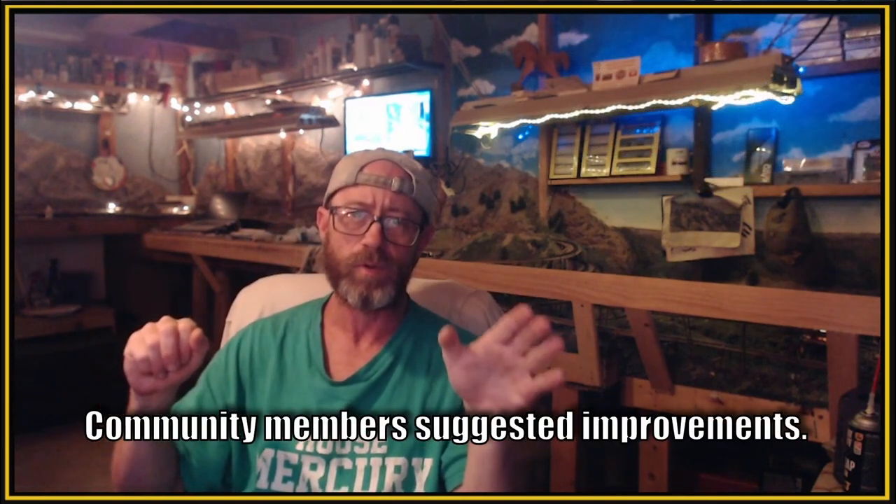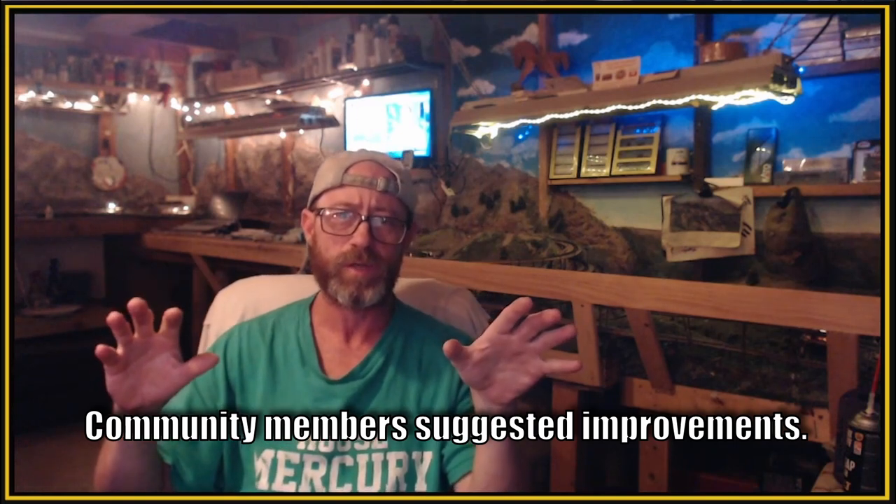We got some great suggestions from you guys. We implemented those suggestions, and now we're pleased to bring you the new and improved mountain chalet. Today's video is going to show you those improvements. Stick around — it's going to be a good video.